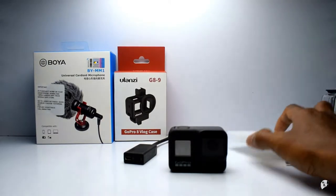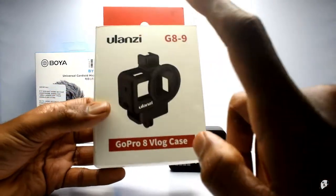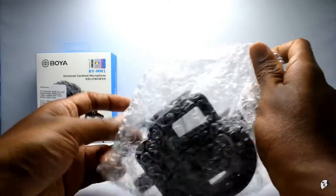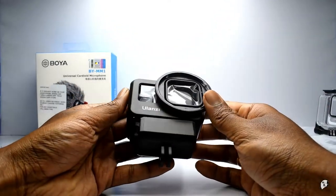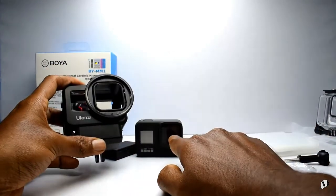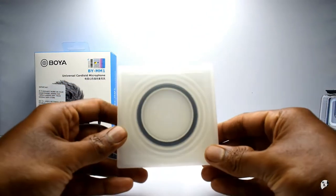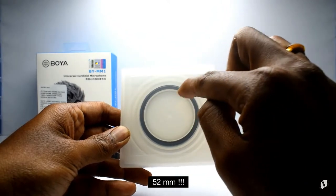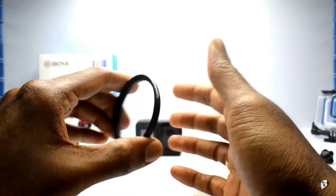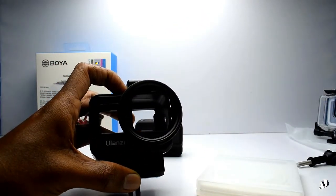Now coming to the vlogging setup itself - this is the Ulanzi GoPro Hero 8 vlog cage. There are two versions: this plastic one and an aluminum one which is quite expensive, so I thought this is good enough for me. This cage is made of very good plastic and as you see there is a huge 52mm ring here which can protect your lens. The solution is to go to Amazon - there are many 55mm filters available. This is a 55mm UV filter from Amazon Basics. It just mounts here, and if it breaks just buy another one because it's not that expensive.